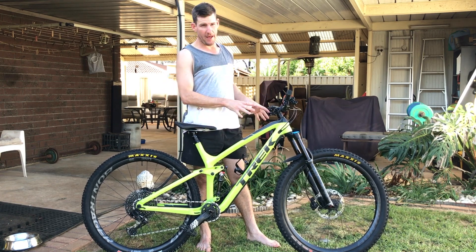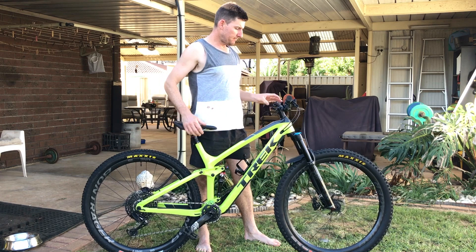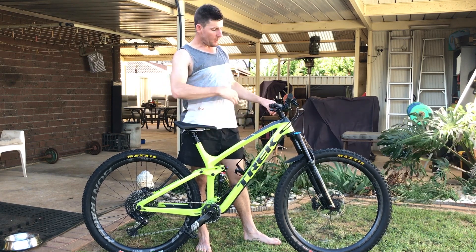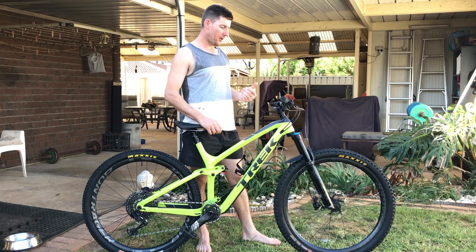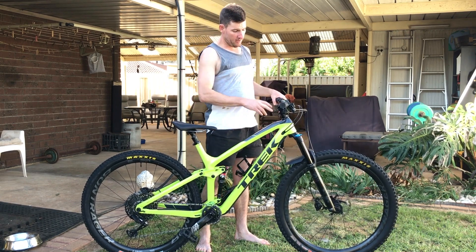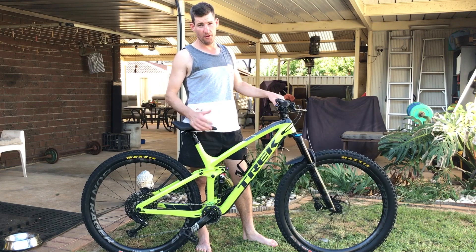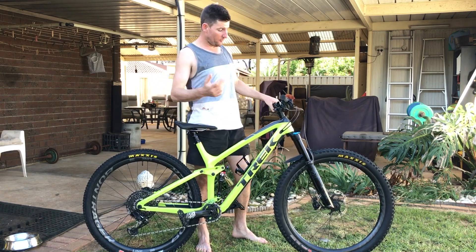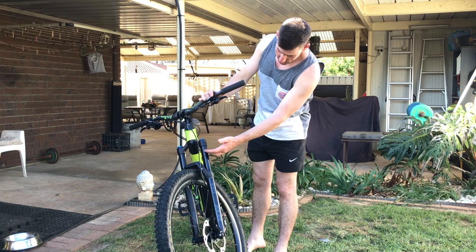The Fox 34 at 140mm, when I got it, had one token and he was running pressure in the mid-80s. It felt like there was no support at the start — kind of sloppy — and then just a wall of progression. I pumped it up to get that efficient feeling off the top, but it was just too choppy. I dropped the pressure a bit but ended up having to be deep in the sag again to get compliance, so I took the token out and played with pressure from 105 down to 97. At 97 it was really, really good.